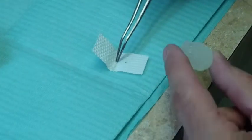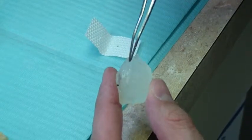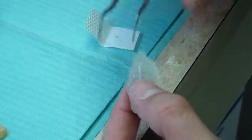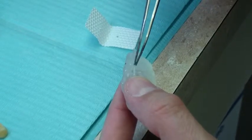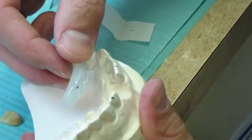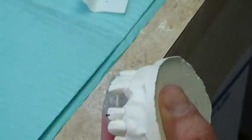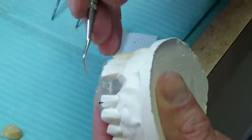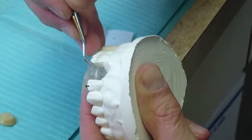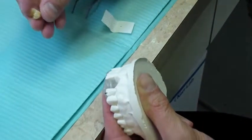Take the pre-cut length of Fast Splint Matrix 1-4 fiber and place it inside the trough or channel in the silicone index. Seat the index into the predefined position on the model, applying a firm pressure once the index is in its final position. Ensure that the fiber is in the correct position coming across the pontic space. Take the denture tooth and place it into position on the index, applying a firm pressure once seated.